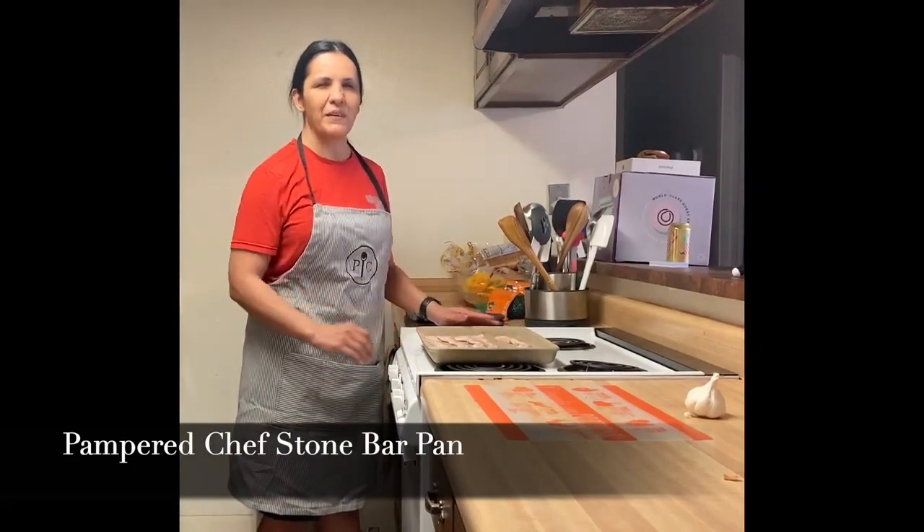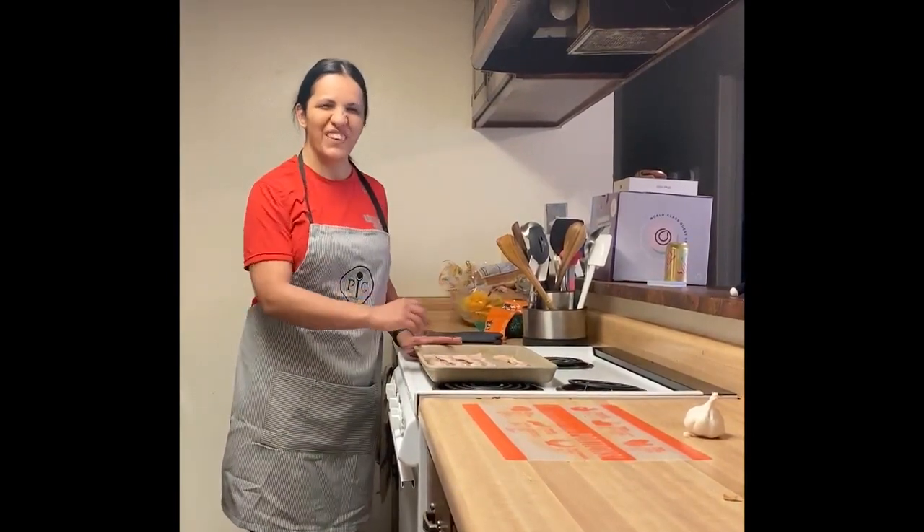Who doesn't love yummy bacon? Probably a lot of people, but I do. You can use turkey bacon, and I'm sure there's probably a vegan bacon, vegetarian bacon, but this is old school pork bacon.